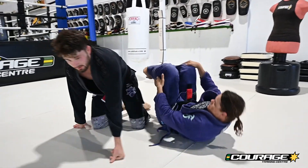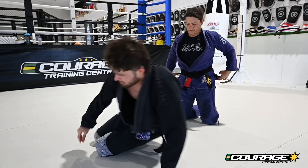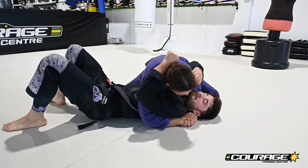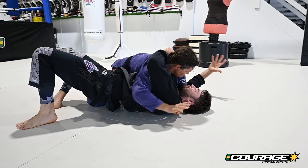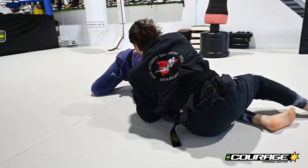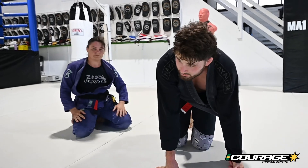The last follow-up is our one-two sequence when it doesn't work. If Fi widens her base with her knee, we go for the ghost escape. I go to bridge, Fi posts her knee out wider, so with my hand we've gone underneath her whole body out the side — ghost escape. That's what we've focused on a fair bit this week, so there's the recap.